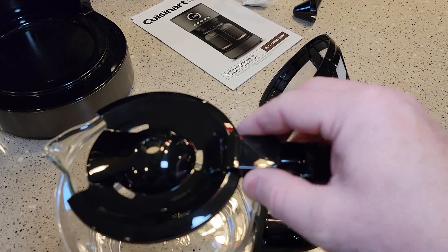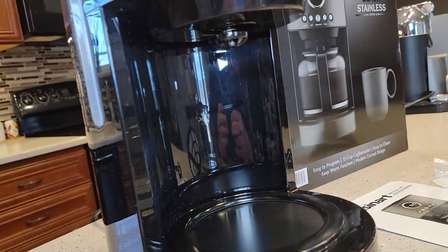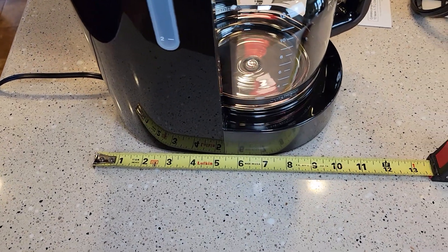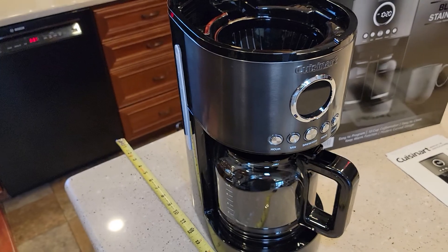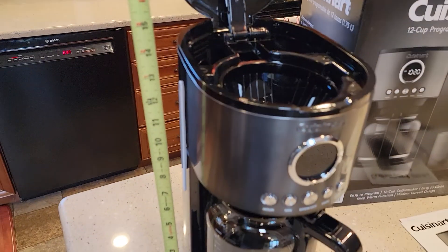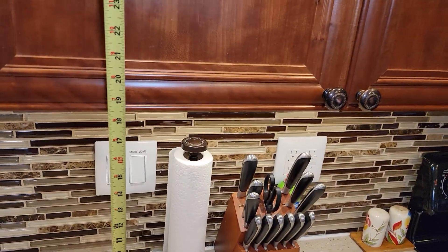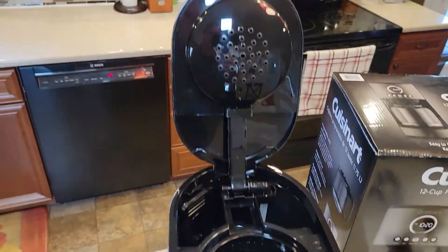This looks real nice. This lid comes off real easy. It's got a warming plate. Front to back, you're going to need about 10 and a half, 11 inches. Side to side, about 7 inches. Unfortunately, this is a tall machine. With the lid all the way up, that's almost 24 inches — 23 and three-quarters. By itself without the lid, it's about 14 and a half inches. A standard kitchen cabinet is around 19 inches, so this is not going to fit under a standard kitchen cabinet because that lid is pretty tall.